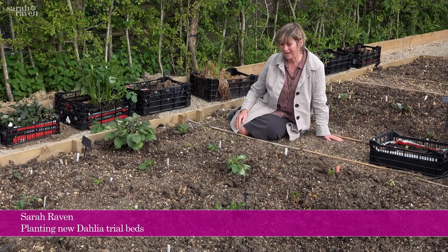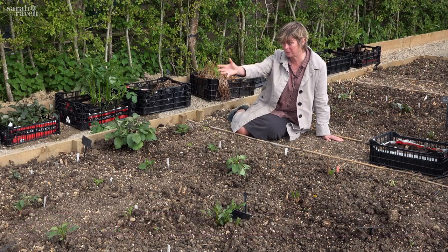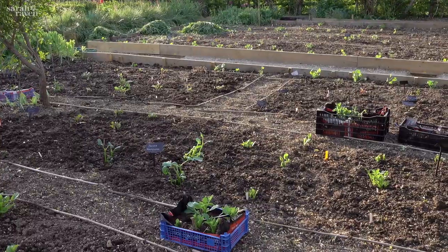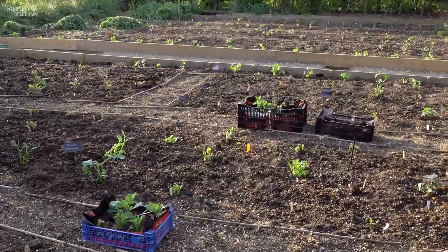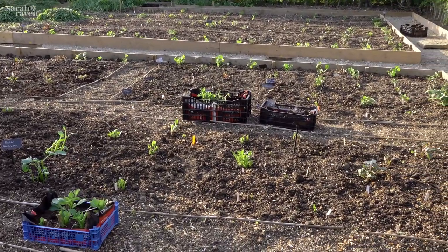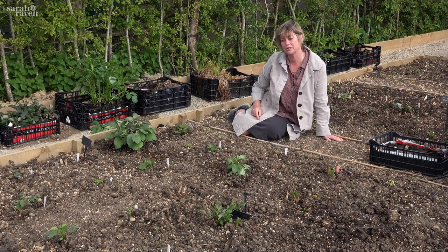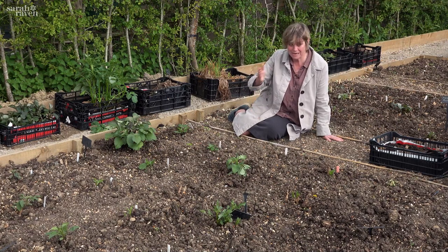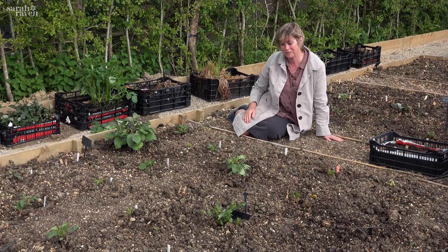These are our new dahlia beds and you can see this is a whole new area of garden - very much work in progress. This used to be literally a bit of meadow and there was a hedge there which we've taken out to extend our dahlia beds from the west side of the hedge right the way over to the east here. We've literally tripled the size of each bed, so we've got six times the space for our dahlias - and we need it because we grow so many dahlias here.